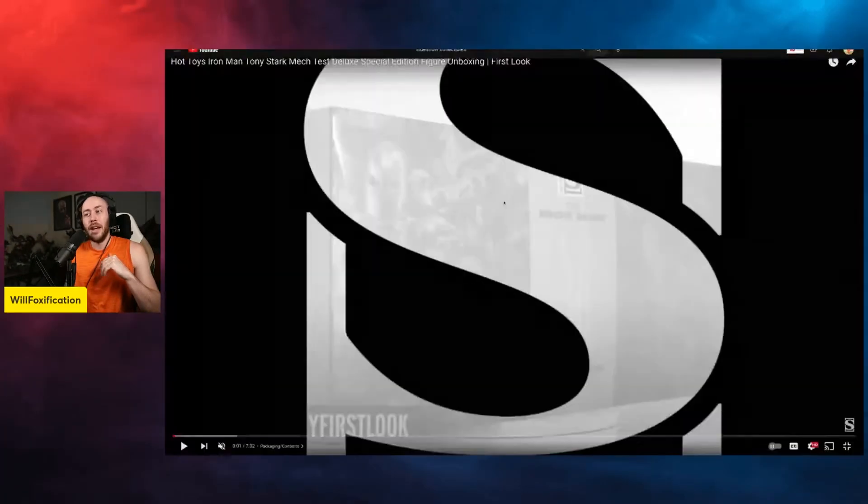What's up guys, it's Will here back again. Today we're reacting to the live unboxing, the live preview, the live release of Tony Stark the Mech Test Edition from Iron Man 1 — that Tony Stark with all the mech test stuff that everyone was really excited about, the grail to rule all grails. We're going to live react to Sideshow's first look, and just look at the final product to see whether it's worth the $280 they originally marketed it for.